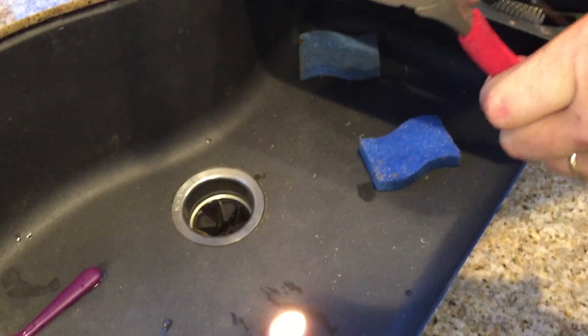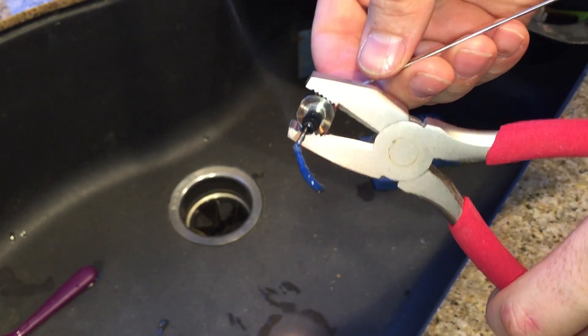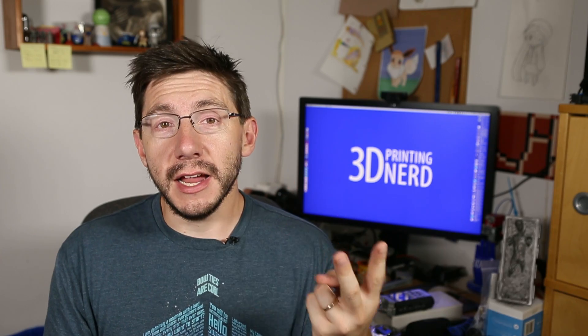We got it apart and I had my beautiful wife help me by applying flame to the throat. Then I heated up the poker stick and got the filament out — great, we've unjammed the clog. Now it's just a matter of putting it back together, and this is why I need to warn you: this is why you shouldn't do things to your printer when it's late and you're tired and you're not properly caffeinated.